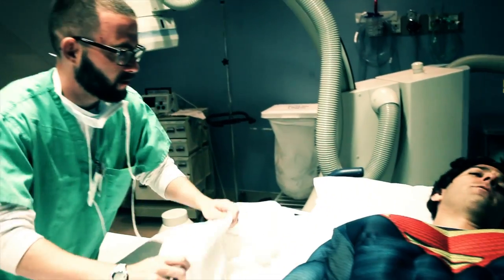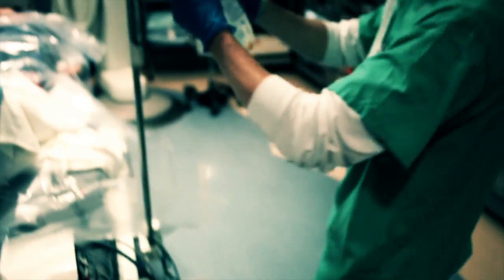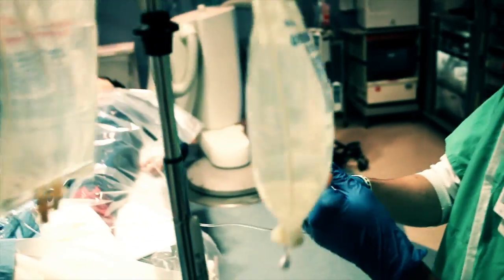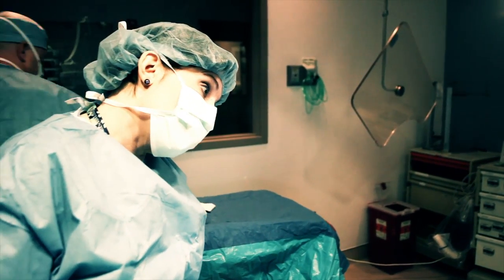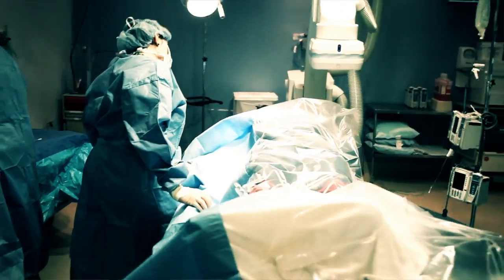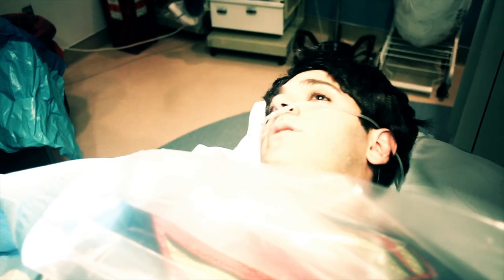We're going to get you moved over onto this bed here, sir. I feel pain in my heart. We're going to fix it soon. Hi, Mr. Kan, I'm Dr. Zayad. I'm going to be doing your procedure today. I just wanted to talk to you about how we gain access to your arteries. We have several different approaches, and for someone like you who is extremely active, we are going to choose a wrist approach or a radial approach. You'll be able to get up and about much sooner than you would if we had gone through your leg, which is the traditional approach. That sounds great.